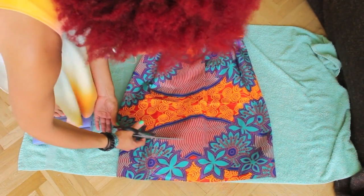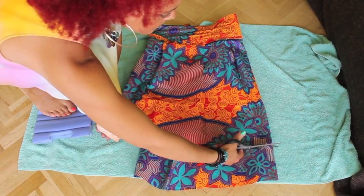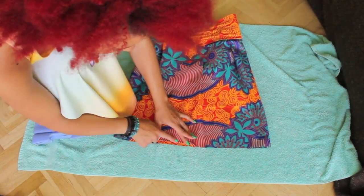I like my skirt short so I cut a little piece, but if you like it longer you can just leave it like that. Then I hem the bottom.